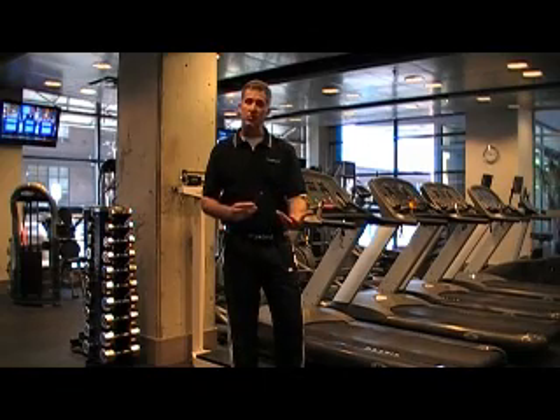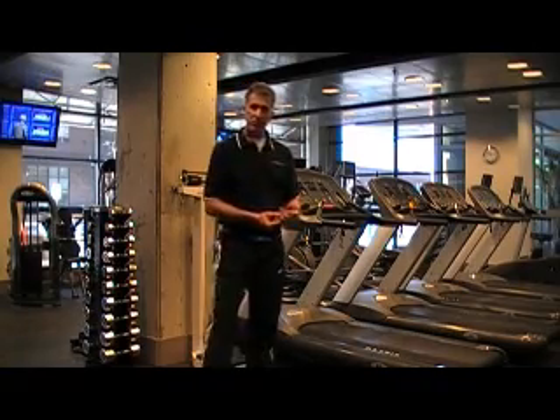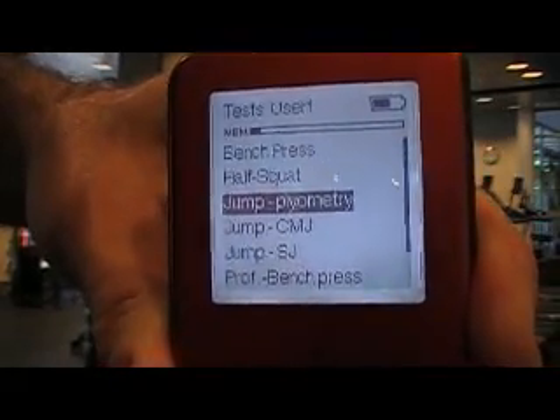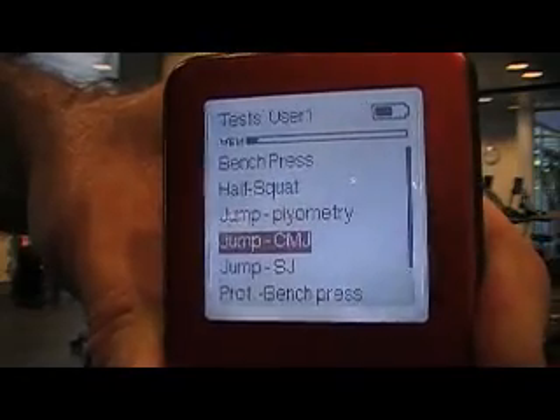Let me first give you a quick demonstration of how the MyoTest gathers the information, then we'll talk about what this information means and how you can use it as a coach. I have my MyoTest device turned on and I'll hit enter to go into one of the protocols. Let's first start with jump counter movement, also the same as vertical jump.